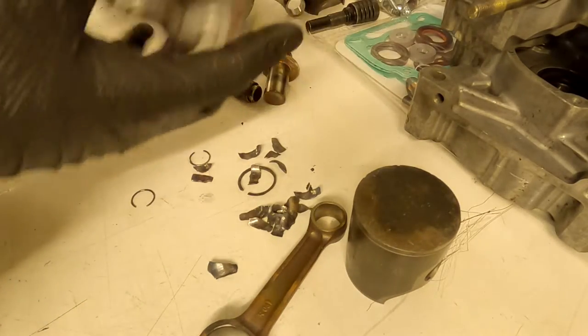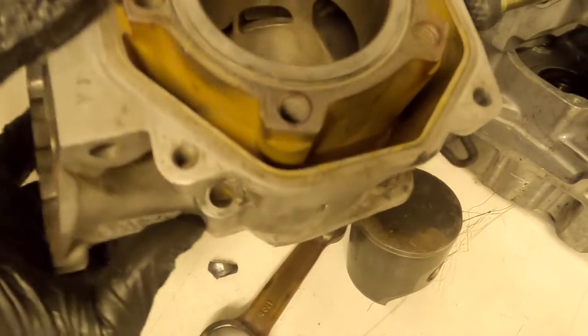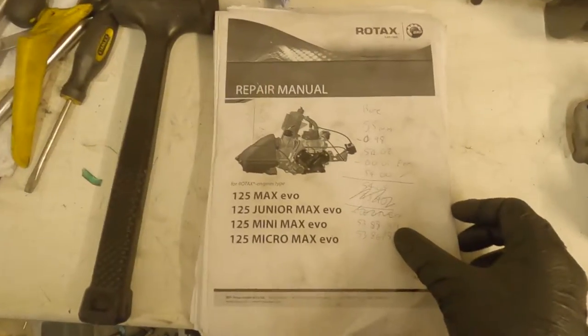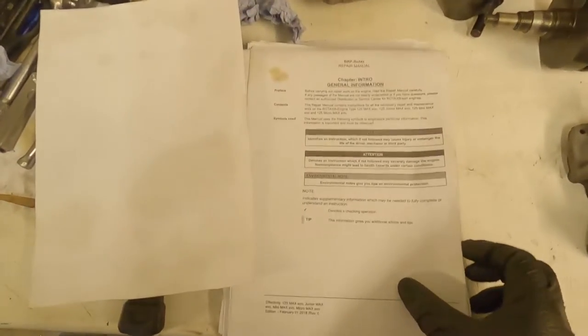We inspected the engine — the piston has obviously taken quite a bit of damage, there's some scoring there. Lots of metal got around there. But inspecting the actual cylinder bore, we are pretty decent. Nothing you can feel, no real marks. Throughout the process we're going to refer to the Rotax repair manual, which is available on the Rotax website.